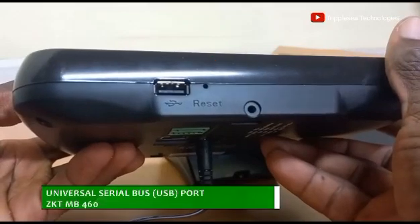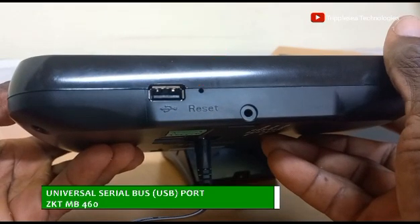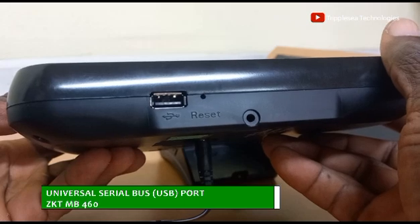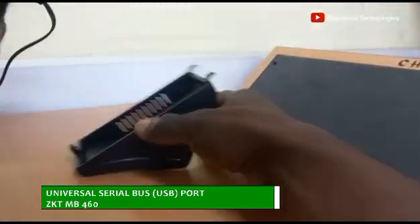This is a USB port, which acts as an interface through which time and attendance reports can be collected from this unit, especially when this device is used as a standalone machine for time and attendance and access control.